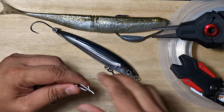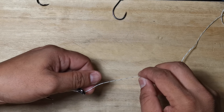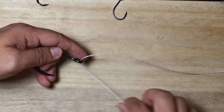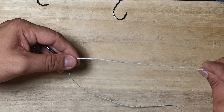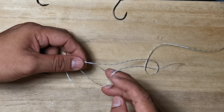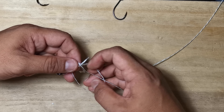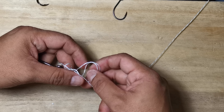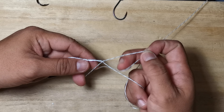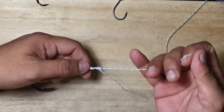Slower this time so you guys can see. So you go down from the top of the eye, going down, and then make a loop on the standing end. The loop that you've created is from the standing end. You can adjust the size of your loop by pulling on the standing end, and you can tighten this knot and lock it down.